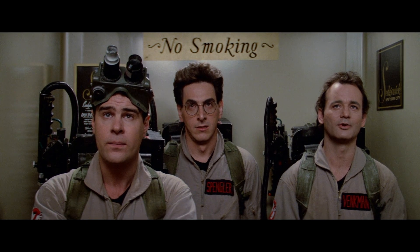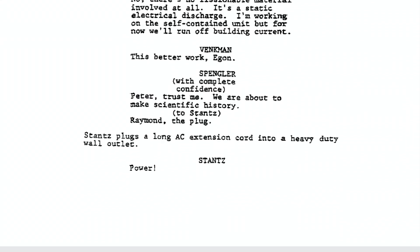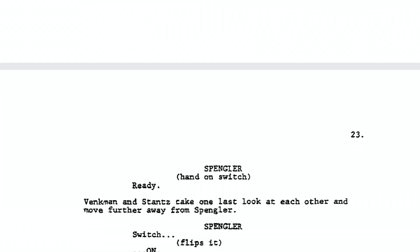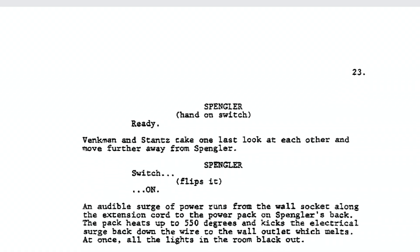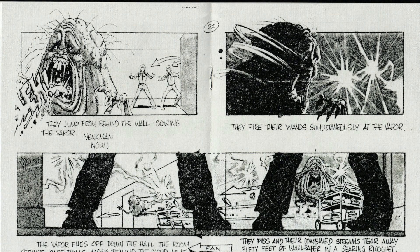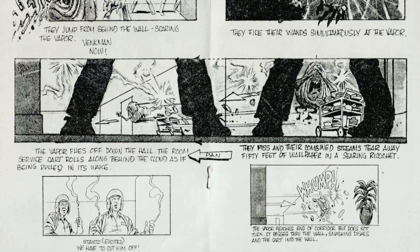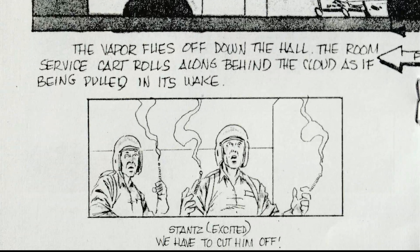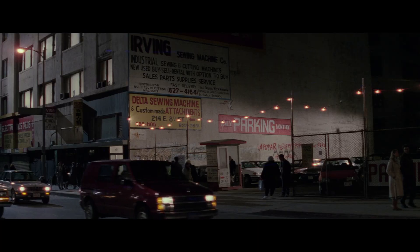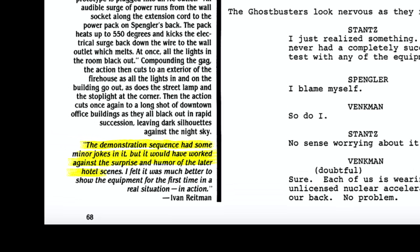Peter remarks each of them is wearing 'an unlicensed nuclear accelerator on his back,' but Egon corrects him, saying no fissionable material is involved. To test it they need to plug it into a wall, which causes a massive power outage. There is a storyboard by Tom Enriquez detailing the capture sequence of Slimer, which shows the dual wrist-mounted wands. The blackout scene was ultimately cut as Ivan Reitman felt it was better to have their equipment first demonstrated in action.